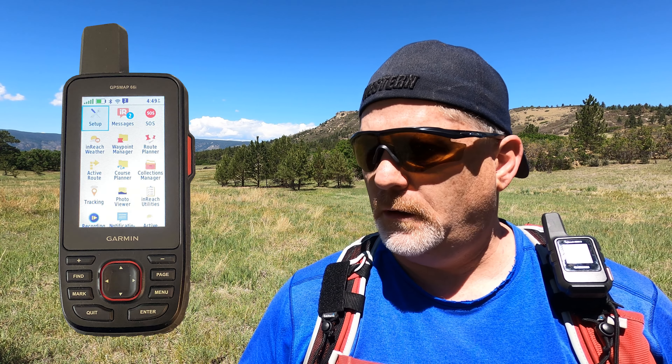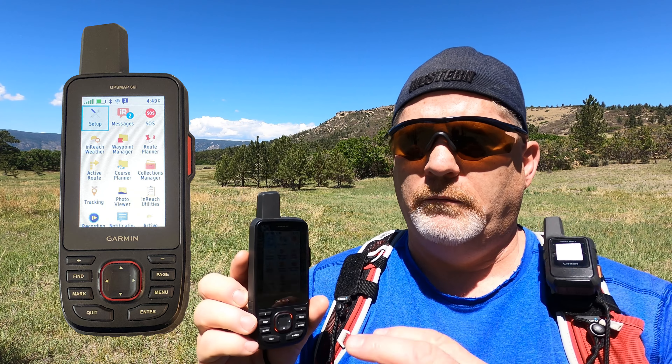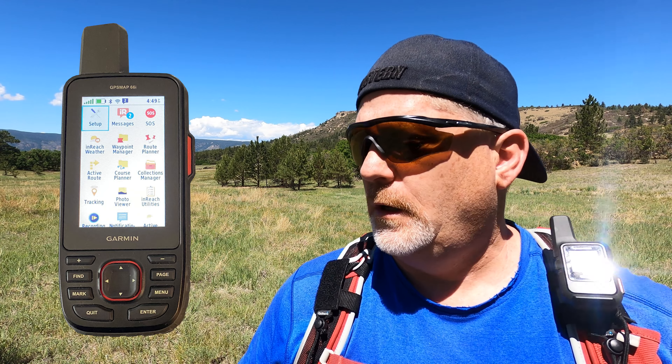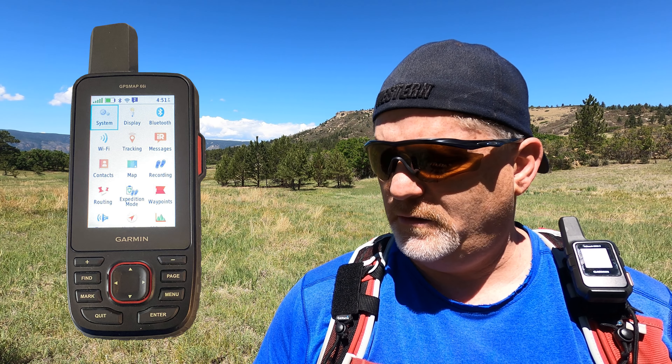On the main menu, you can move things you use a lot and relocate them — I learned that talking to Garmin customer service. In setup there's a whole set of menus: display, Bluetooth, WiFi, tracking, messages, contacts. That's all about the settings.